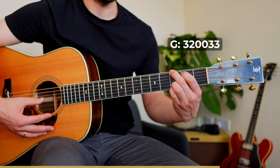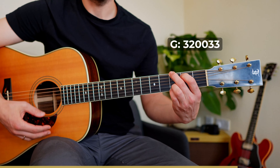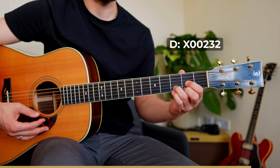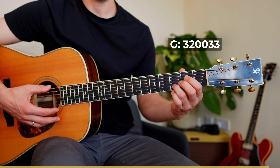Second fingering is even better: middle, index, ring, and pinky. The ring finger is already in place, so keep it there. Don't lift it — you can take off the pressure but keep touching the string.